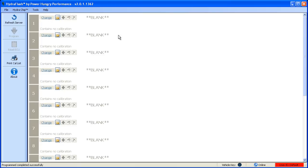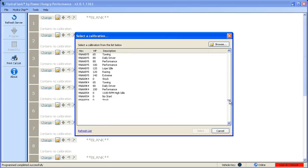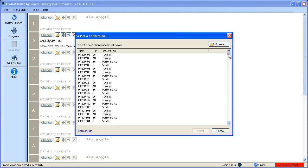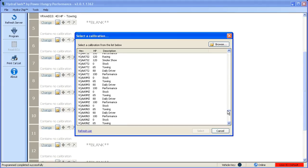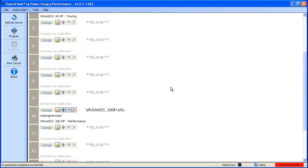Now we're going to select three files, programming the first file individually and the other two changes with a single click operation. You do not have to program each file consecutively, so if you'd like to move certain files into a specific position, just select the position you'd like and program it with the calibration of your choice. We're going to put a 25 horsepower tune in position 2, a 40 horsepower tune in position 4, and a 100 horsepower tune in position 10. The software and hardware will allow you to select any position that you want, leaving other positions blank. When the chip is plugged back into the vehicle, it will only display positions 2, 4, and 10.